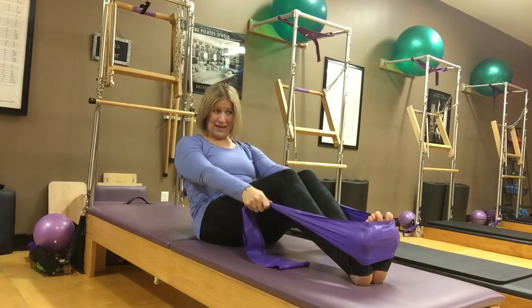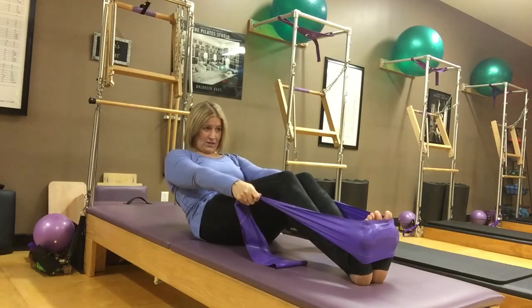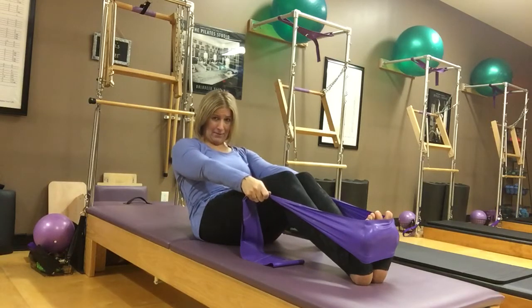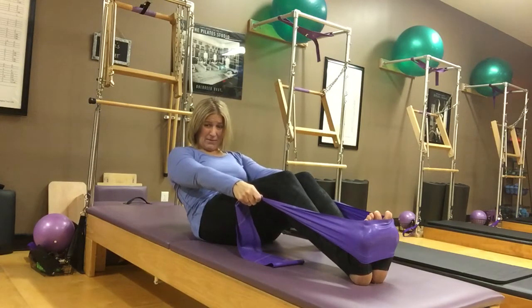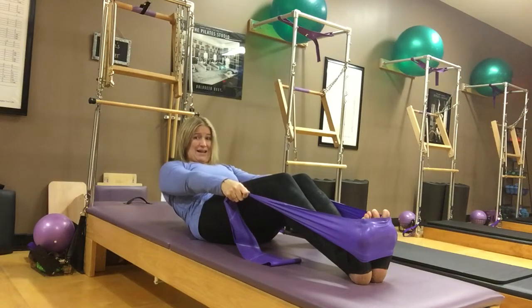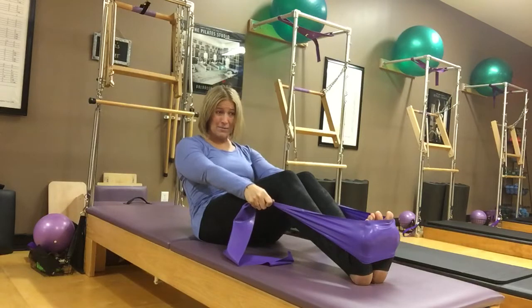Now what I want you to do is roll back what feels like an inch in your mind. You're going to roll back an inch — you can inhale on the way back, then exhale, pull your stomach in, and come back up that inch. I'm starting back on my sacrum, not coming all the way up. I'm pulling my stomach in and going back two inches: one, two. And then exhale, pull my stomach in to come back. Notice I'm not moving my arms — I'm not pressing out or trying to muscle through with my arms. I'm trying to do this all with my stomach muscles.